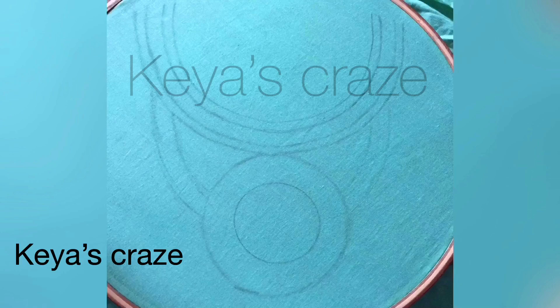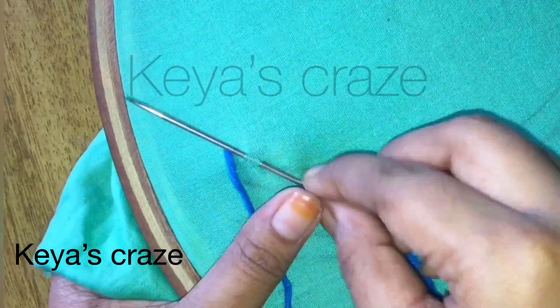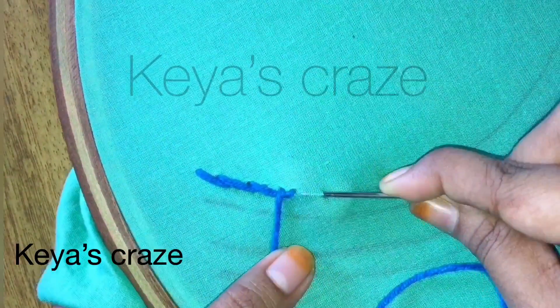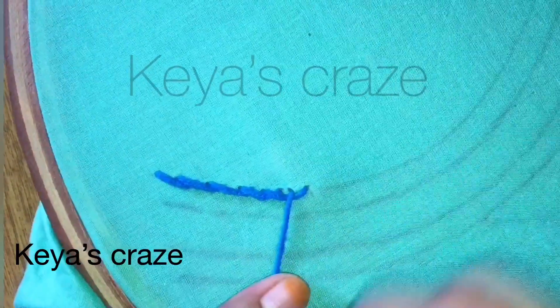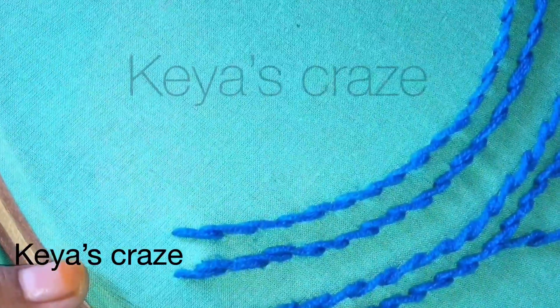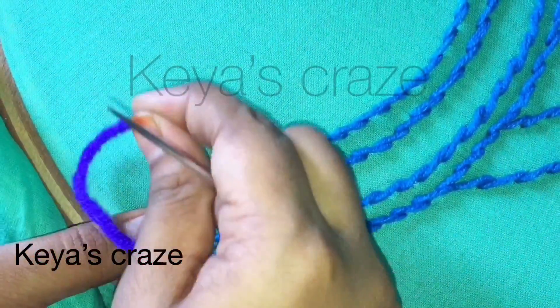First you have to draw like this. You can use needle number 13 or needle number 18, and here I am using woolen thread. I am giving the same stitch. Now I am giving the detached chain stitch.